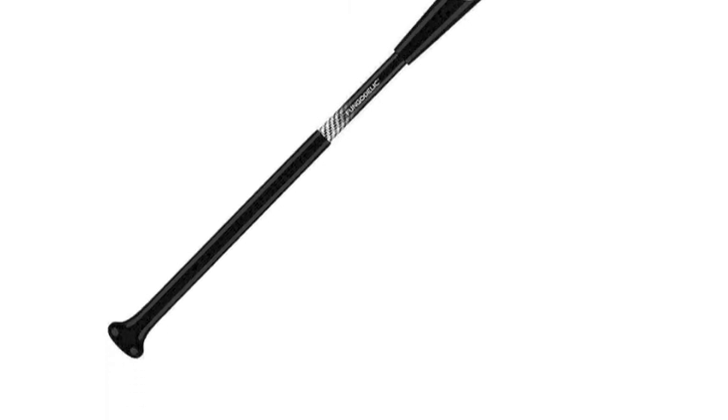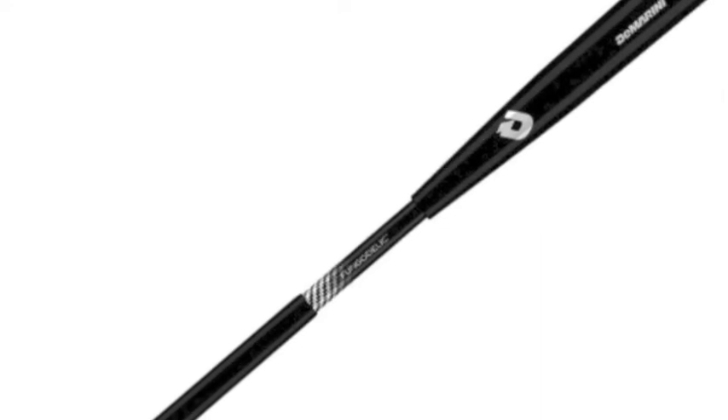That combined with the wood barrel gives the fungo a classic feel. The DeMarini Fungo Bat has an end-loaded feel making it easy to hit grounders and fly balls.